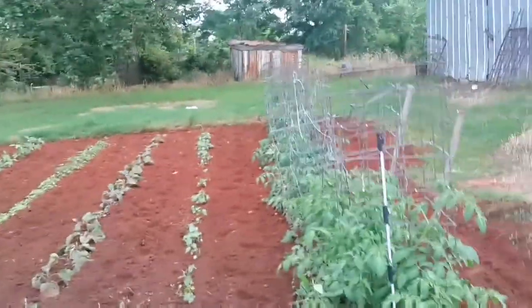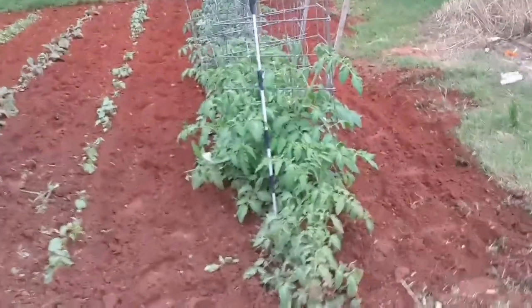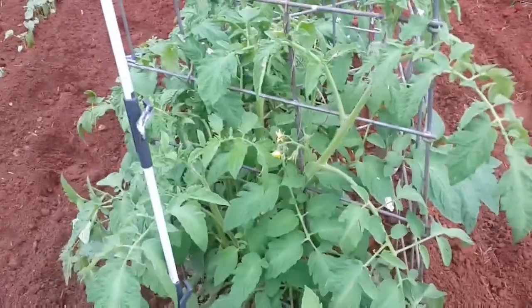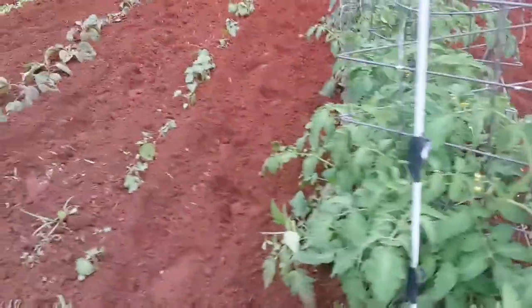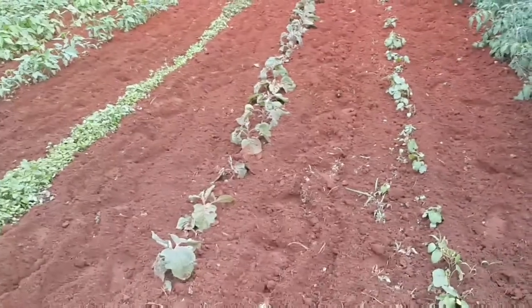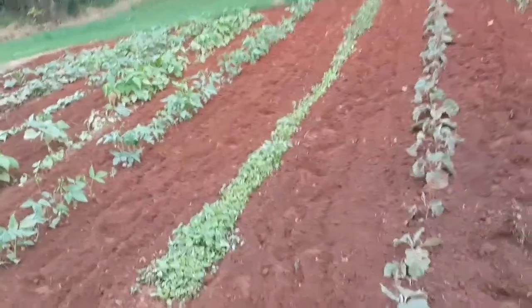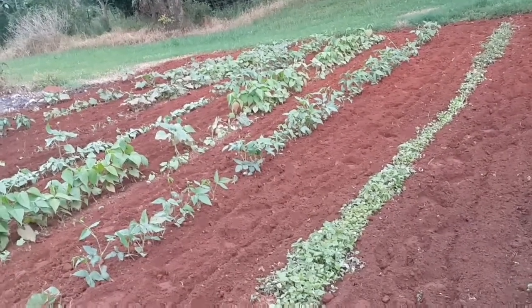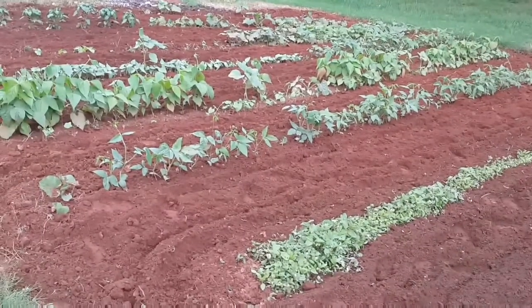Here is an update of my garden. Tomato looks good, they are growing tall. And my okra, eggplant, spinach, long yard beans, green beans, bell pepper — everything I can put in there.